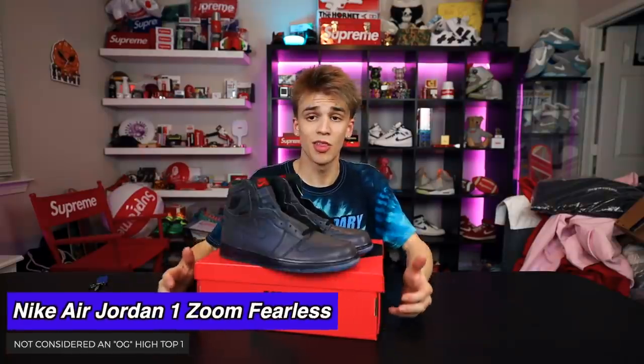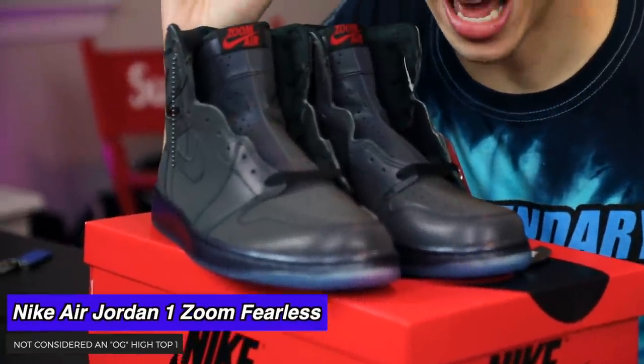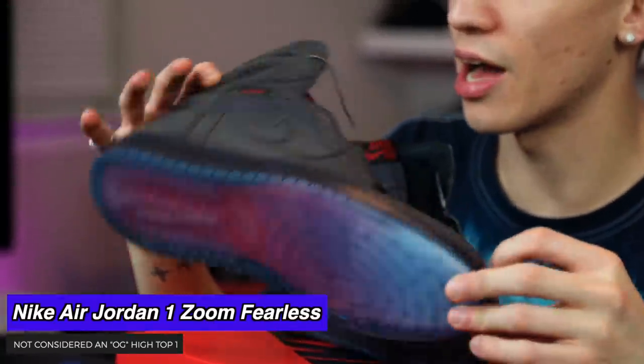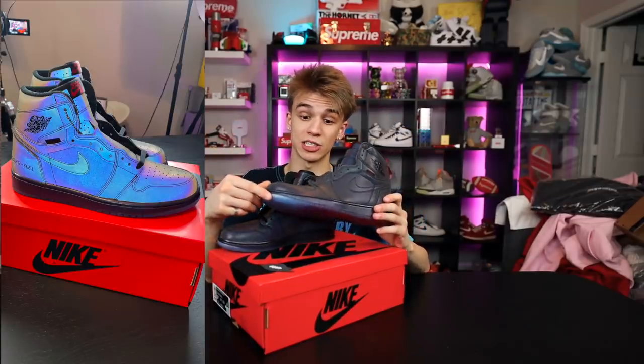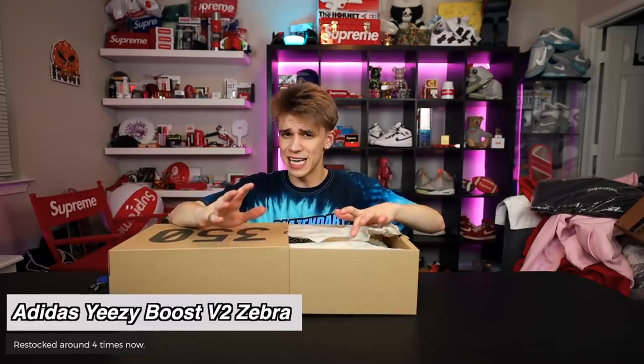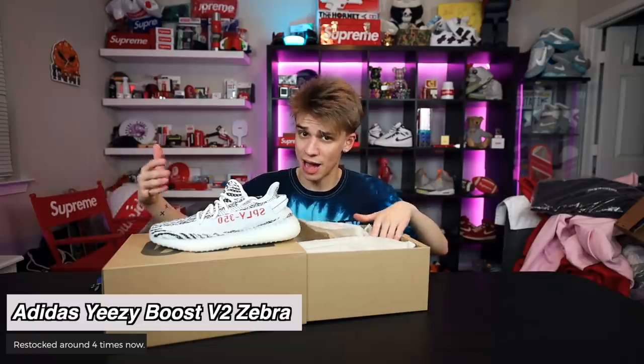These are getting a lot of mixed reviews on the internet. This is the Nike Air Jordan 1 Fearless — first off, it's not a traditional Nike Air Jordan 1. It's a Zoom Air, so this is not the Air Jordan 1 High OG. That's a flash picture taken of these sneakers — they're crazy. And the last pickup of this video: the adidas Yeezy restock — had to pick up a pair of Zebras. A lot of people got it. My dad got them, I got them.